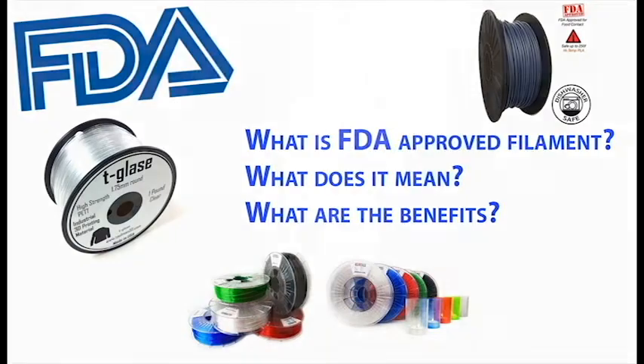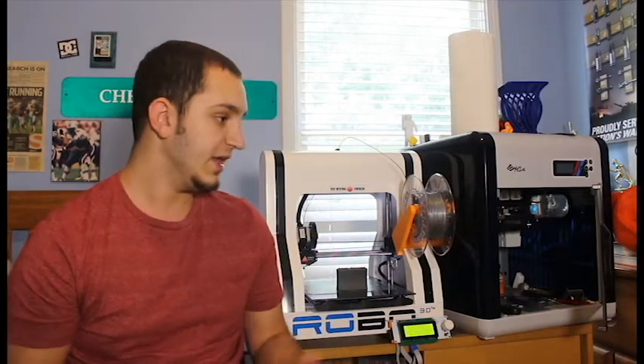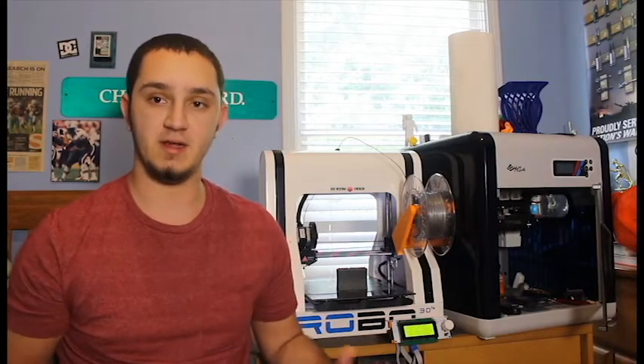Welcome back fellow geeks. In today's episode I want to talk about something that can really impact your health. And if you like printing useful prints, this is something that can really come in handy further down the line as you start printing flatware and cups.